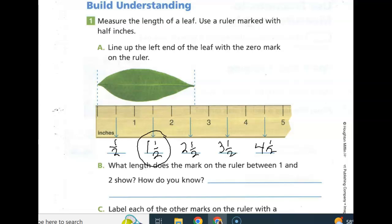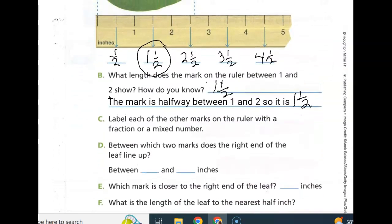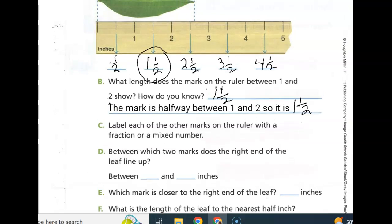Why is it one and one-half? Because that mark is halfway between the one and the two, so it is one-half. The mark is halfway between one and two, so it is one and one-half. If you need to stop your recording here and write that down, go ahead and do that. Label each of the other marks on the ruler with the fraction or mixed number. Remember, mixed numbers have a whole number and then the fractional part. Between which two marks does the right end of the leaf line up?